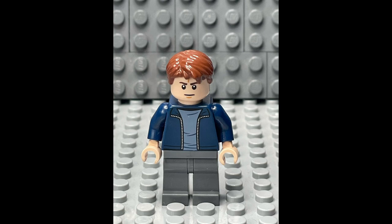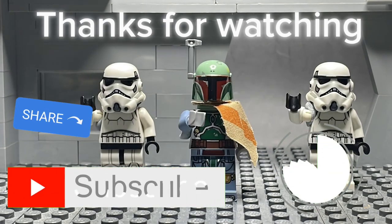You can now show your friends, post it to YouTube, do whatever you want with that clip. Stay tuned for my next vid, and bye!